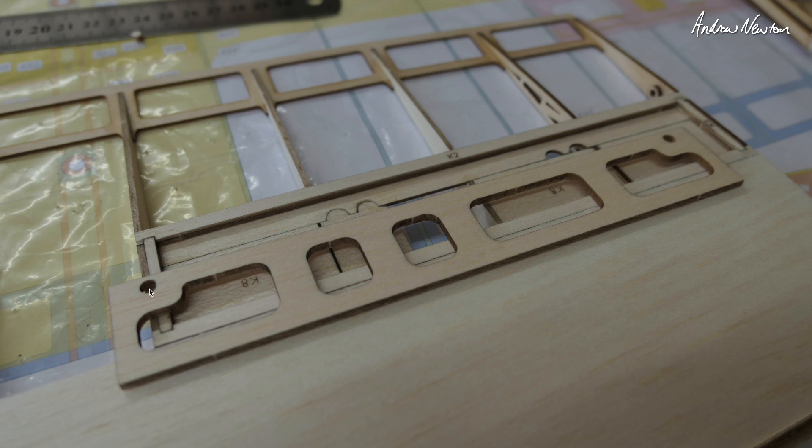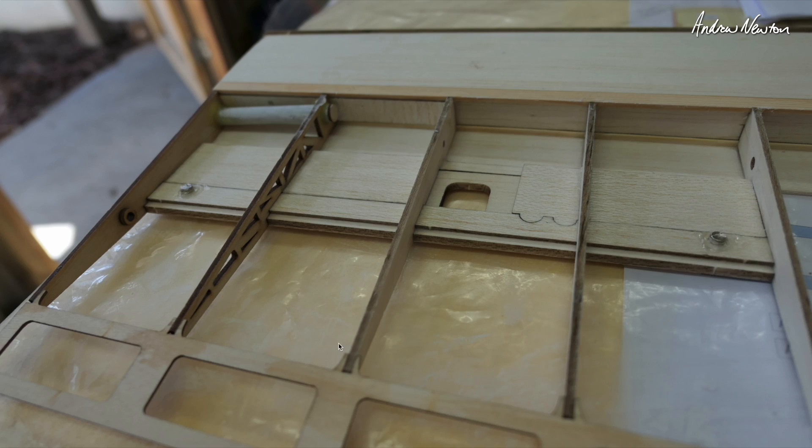We basically pop some magnets into these little holes here — it gets hinged on this edge and the servo just pushes up against the spoiler and pops it up and holds it up. Then the magnets pop it back down into its casing when it's not being used. The opposing magnets are glued under here on the opposite side — that took me a little bit of time to work out. But once you pop the spoiler into place with magnets in it, these magnets will just locate themselves and you basically glue them into position.